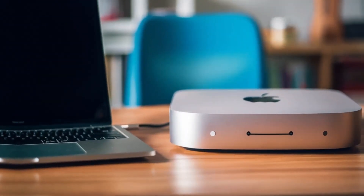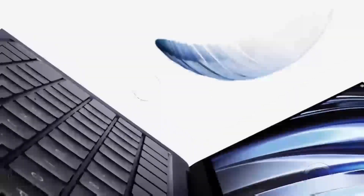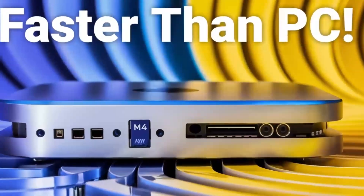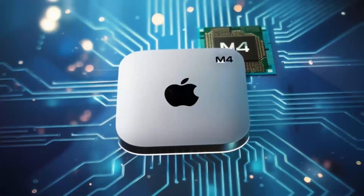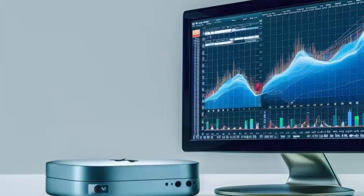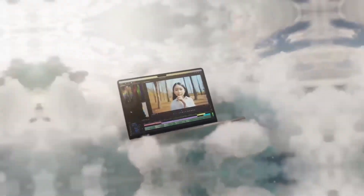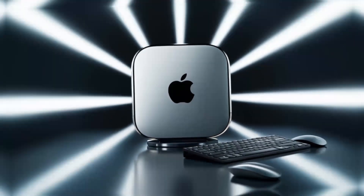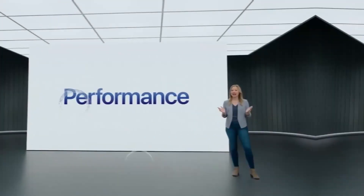This level of reliability is a game-changer for creative professionals who often work with large media files, whether you're editing videos, designing graphics, or compiling detailed data sets. Another aspect worth highlighting is the hub's design and how it complements a modern workspace. The compact form factor means it doesn't crowd your desk, and its premium aluminum finish mirrors the aesthetics of your Mac Mini perfectly. It's not just about looking good — its design also ensures durability, so you know you're investing in a product that will withstand the rigors of daily use. For those who use multiple devices, the hub's mix of port types is extremely valuable. The two Thunderbolt 4 ports allow you to connect fast, high-performance accessories, while the additional USB-A ports ensure that older devices remain compatible. And if you rely on a wired internet connection for stability, the dedicated Ethernet port is a welcome feature.